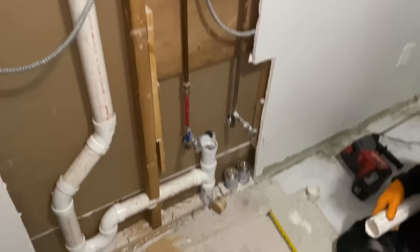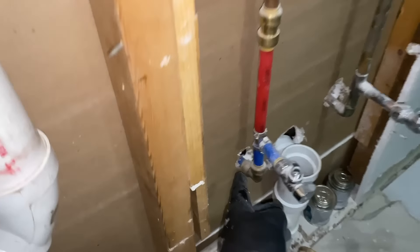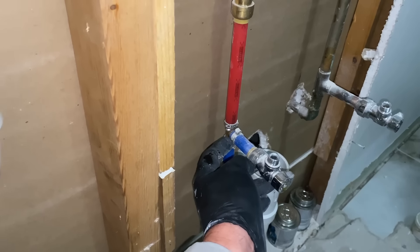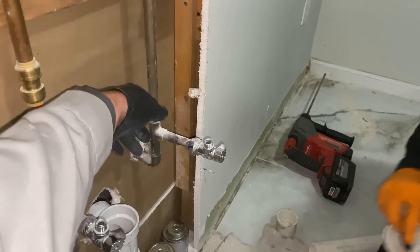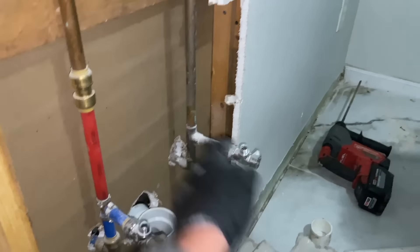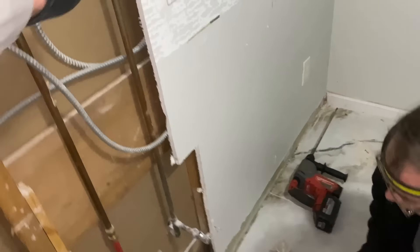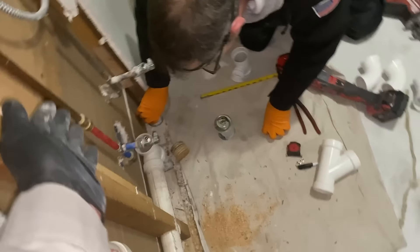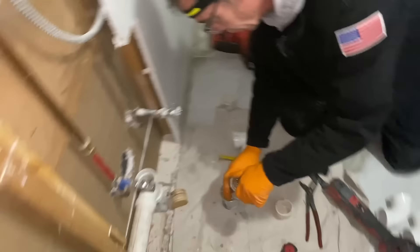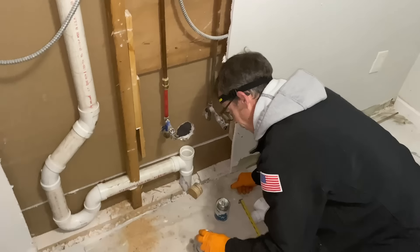We're gonna do some PEX here. We could probably just cut the T out of the way and roll it, then pick up the hot and cold. This should be cold and this should be hot. You can see this is darker and this is lighter in color — so in the bathroom below they had it reversed. Hot is where cold is and cold is where hot is. It is what it is — you're not gonna cross it inside the wall here.